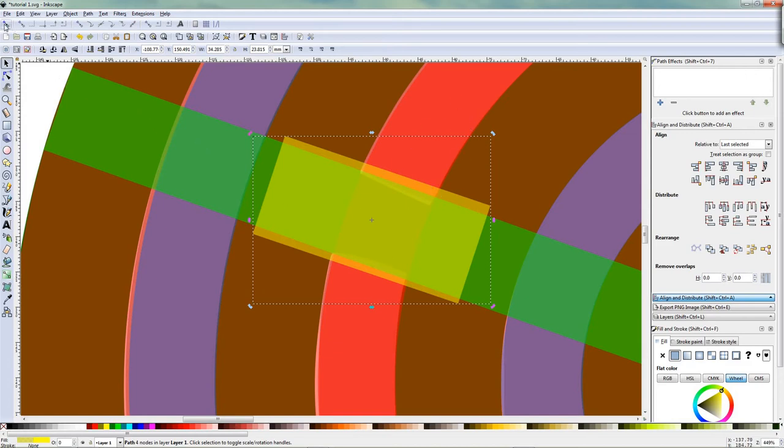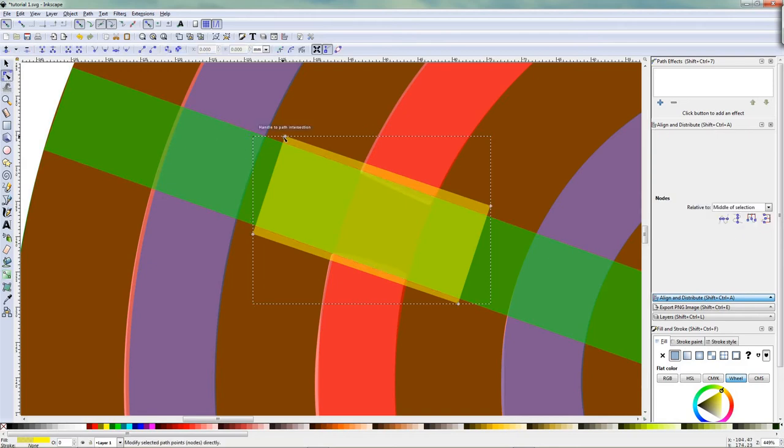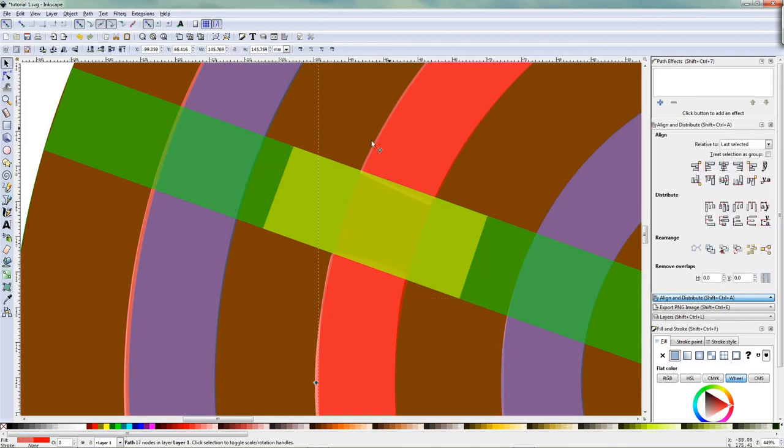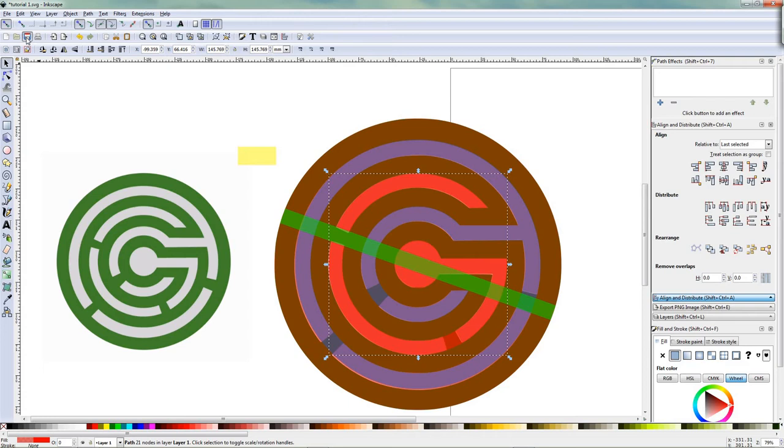So I just go back to snapping. Go to the nodes and take the node to see if it's going to snap to that — it's not really snapping, doesn't matter. I'm going to get it as perfect as possible to line up with the green. I'll select this one, Shift select this one, and then go to Path and then do Difference — and it cuts that part out. So the green one is left. Zoom out again. I'll save it before it crashes again.